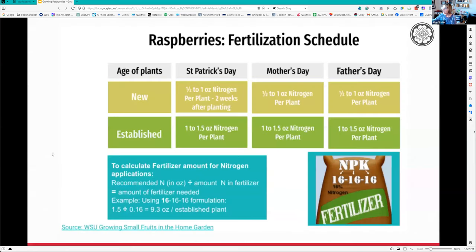If you're planting in rows, apply fertilizer in two or three applications. On St. Patrick's Day (mid-March), apply half to one ounce of nitrogen per plant, or three ounces per 10-foot row. Do the same on Mother's Day and Father's Day. For established plants it's about one to one and a half ounces per plant or about three ounces per 10-foot row - broadcast it evenly rather than concentrating around the base.